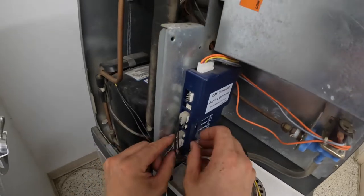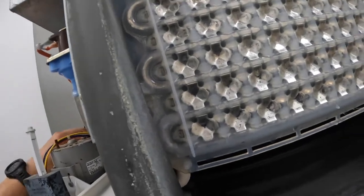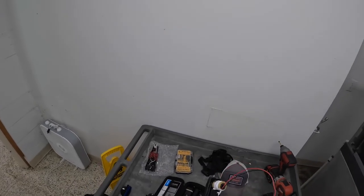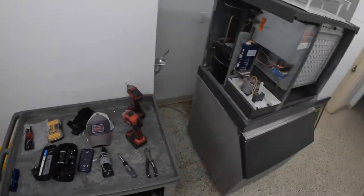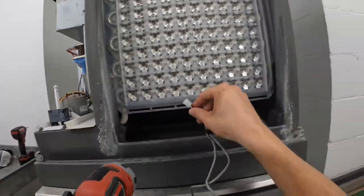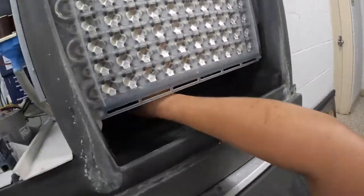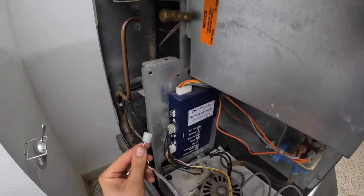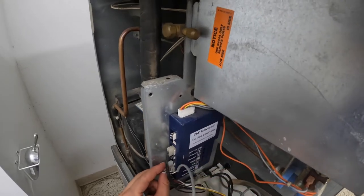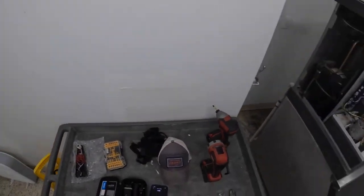Sensor number one is done, on to sensor number two. The left side sensor was actually still stuck in there pretty well, but we're going to replace them both. It's a little bit different of a wire but the connection should still be the same. The important part is you plug it back into the correct spot — and that was three on this side. That's why you take a picture before you start a project.